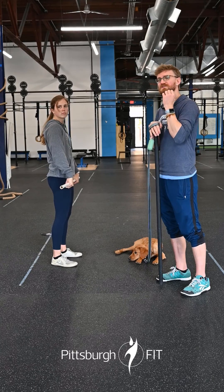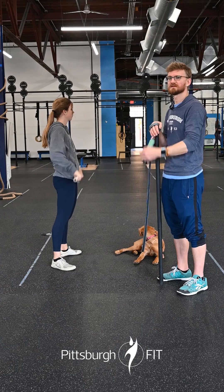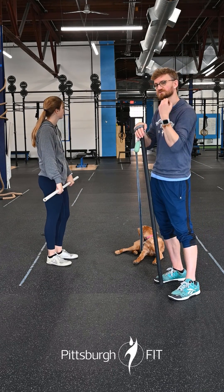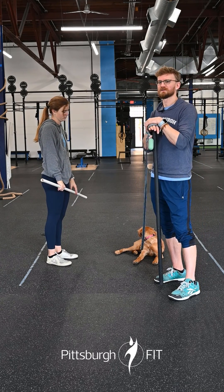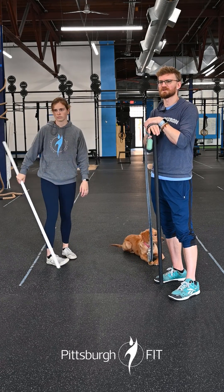You're going to follow it up with one hang squat clean. So back to the top of the knee, dropping as far under that bar as we can, working on dropping nice and low. Once we're done with that, we're going to put the bar down because we're done with it — put it away.